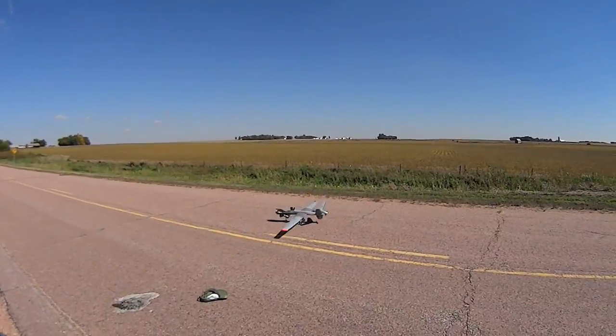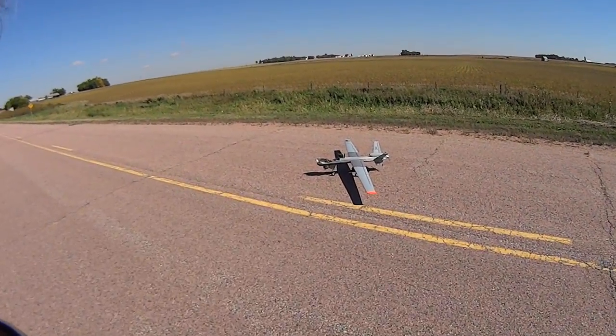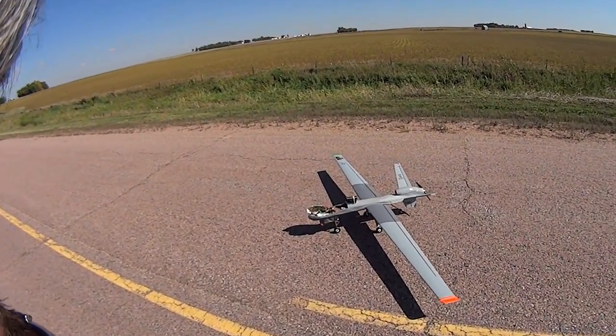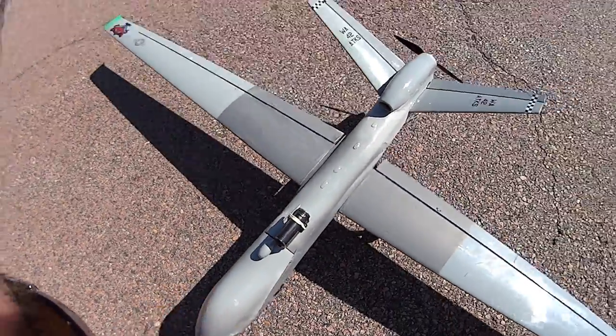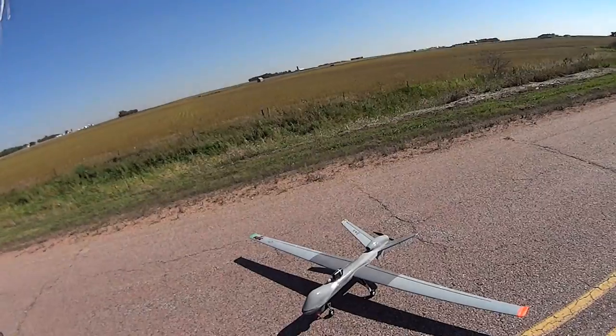Whoa! Nice brakes! That wasn't exactly the smoothest landing there ever was. Whoa!